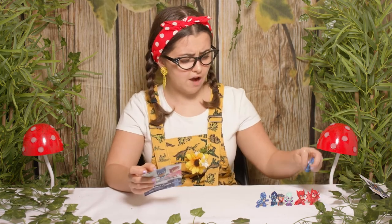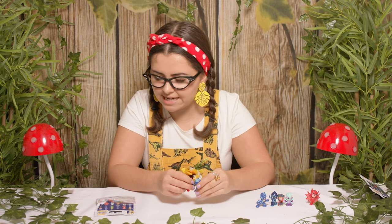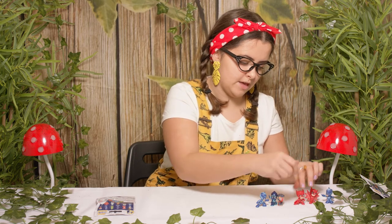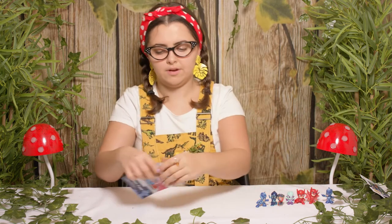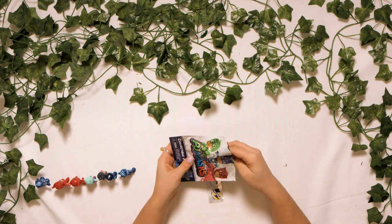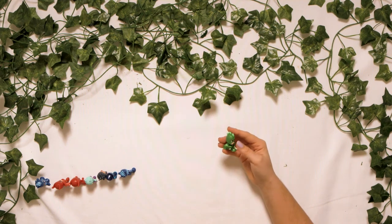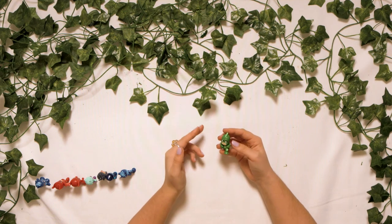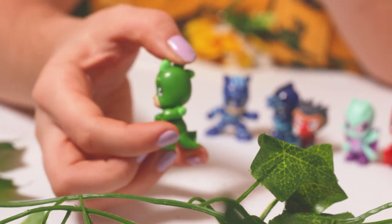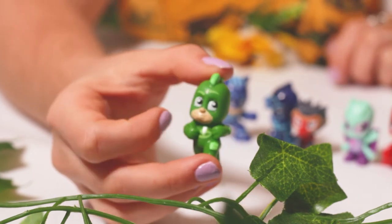So far on the PJ Masks gang we've got Owlette and Catboy. We really could do with finding Gekko so all the gang could be reunited. Let's stand them all back up and open the final bag. Boys and girls, I can't believe my luck today — every time I've said I've wanted something I've got it. It's Gekko! I'm so happy to see Gekko because now all the gang is reunited. There's Gekko, and if we turn him around you can see his little tail too. He's wearing a onesie with his mask so that he can be in disguise.